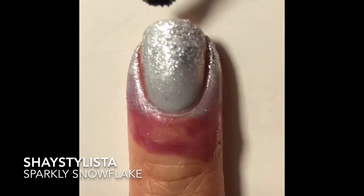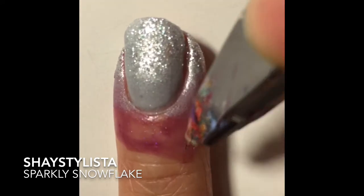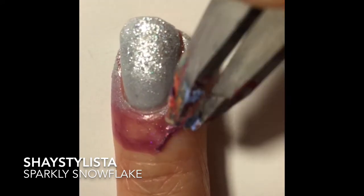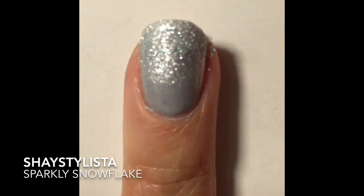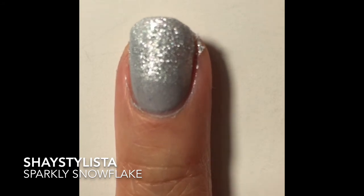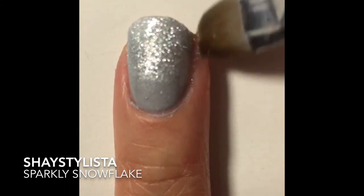We're going to reapply with the makeup sponge a few more layers, then apply the fast drying top coat to smooth out the design. Remove the Liquid Palisade or your glue base and you'll see how quick and easy it removes that excess polish. I'm just going to clean up a little bit more with a cleanup brush dipped in pure acetone.